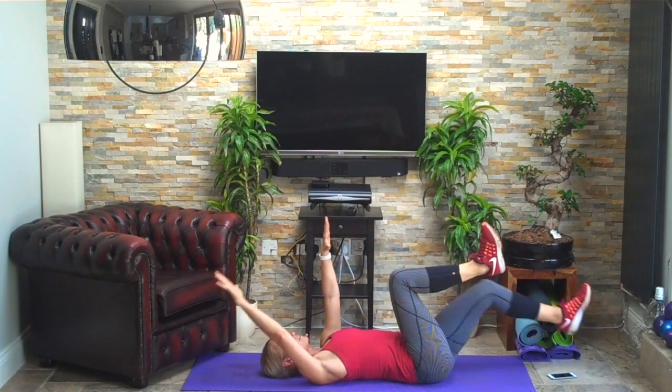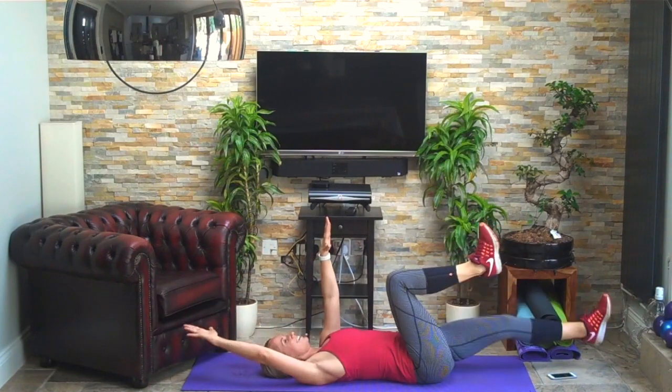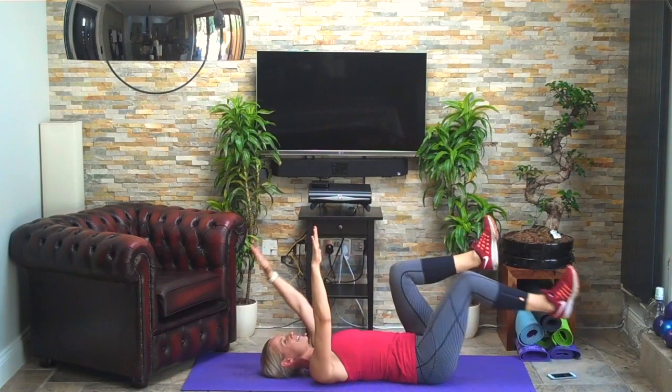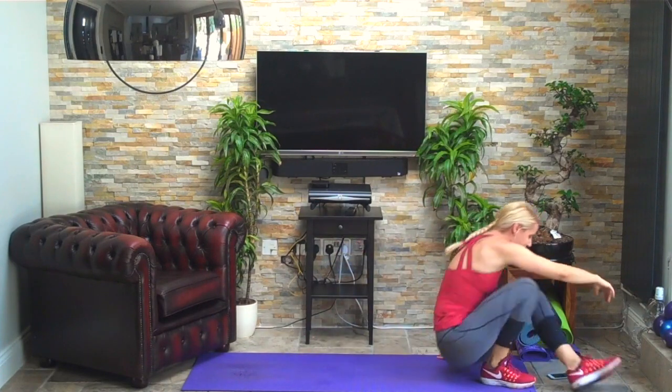Oxygenate those muscles — or oxygenate the blood that travels to the muscles. Three, two, one — fantastic. Lunges again.